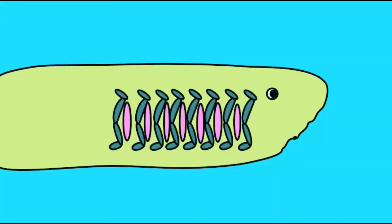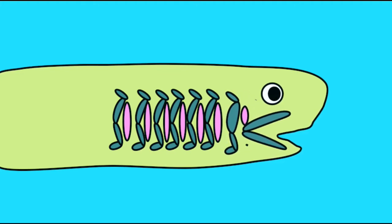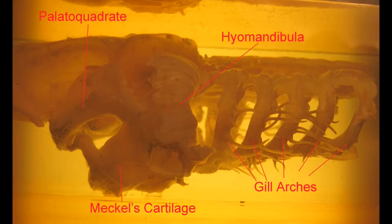Sharks are jawed fish, and the first jaws evolved by modifying the first gill arches. The first gill arch was modified to form the palatoquadrate — this is the cartilage of the upper jaw — and Meckel's cartilage, which is the cartilage of the lower jaw. The second gill arch was then modified to form the hyomandibula, which supports the jaws.